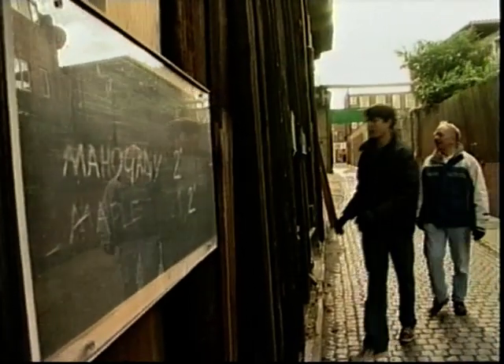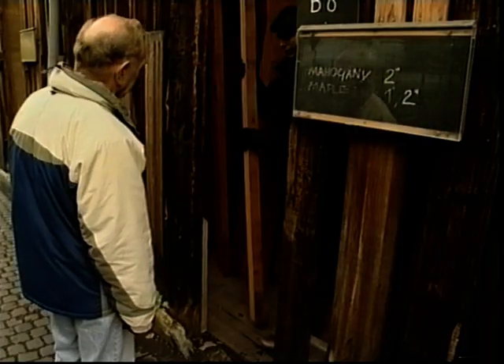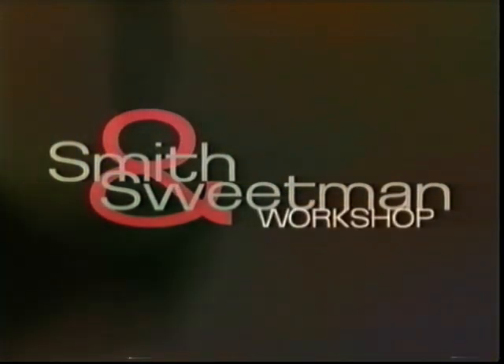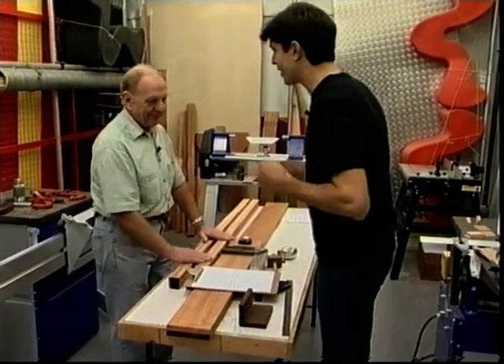Mahogany. Dennis seems happy with the design, so we just need to sort out the right timber before we get cracking. We're going to use Brazilian mahogany for our side table. It is expensive, but it has a distinctive grain and a terrific colour. Right, we're ready to construct. We've got our drawing to work to.